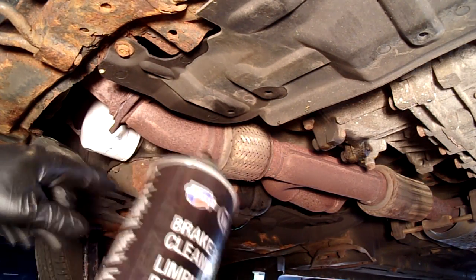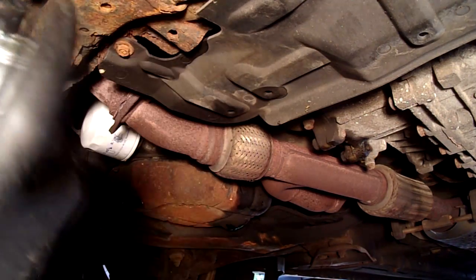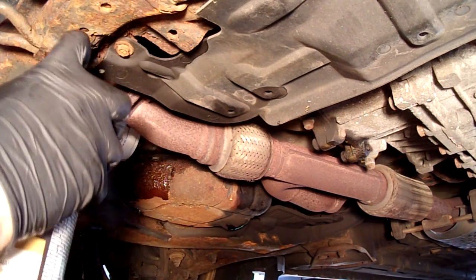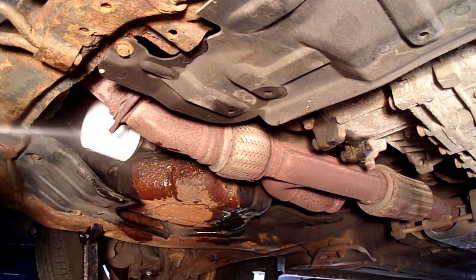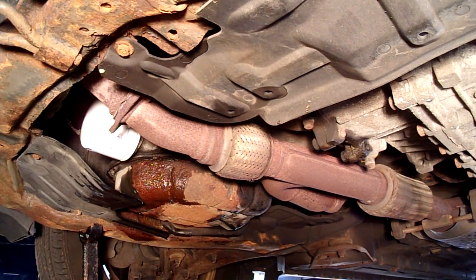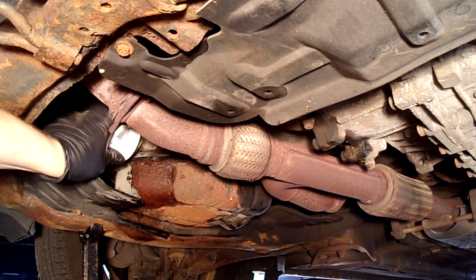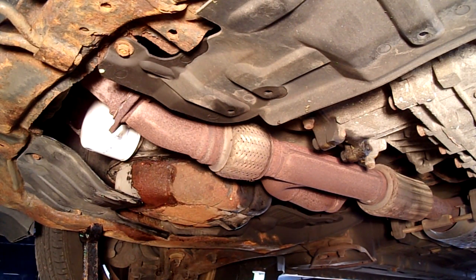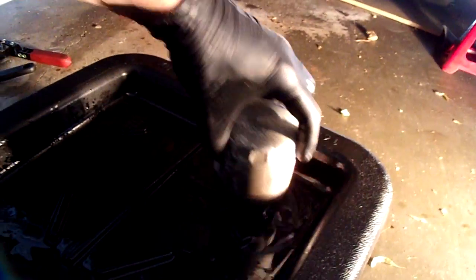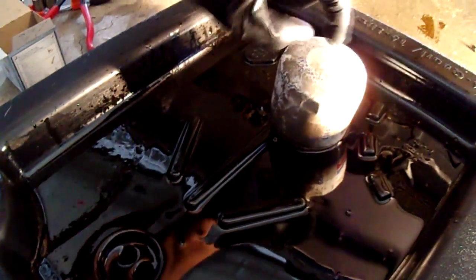Tighten it pretty tight. As a good trick to make sure everything is clean — you saw a little bit of oil splash down onto the shield — I'm going to take some brake parts cleaner to prevent that little bit from dripping down in the driveway over the next couple of days. I'm going to double-check to make sure our drain plug is in tight and our filter is on good and tight. Set the old filter up on one of the ridges of the drain pan so the oil starts to drain out of it.